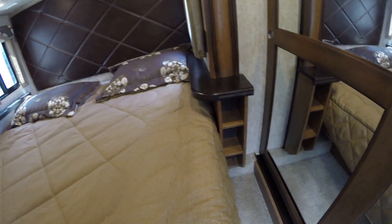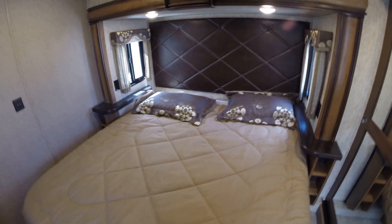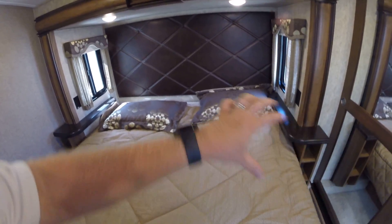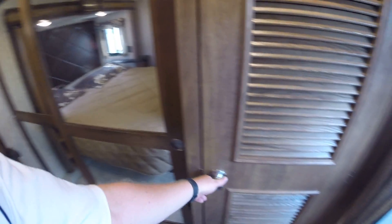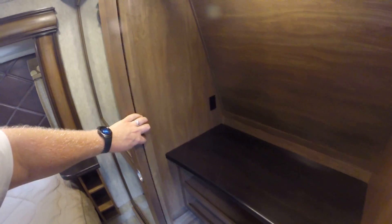There are side cap cubbies if you want to put something there. They used to have safes in these units but they weren't very secure, so now there's a hidden compartment — you pull the whole mattress back and there's a lift-up compartment in the front. Up here you get your vacuum cleaner hose and washer/dryer hookup prep. If you don't want to use any of it, obviously you don't have to.